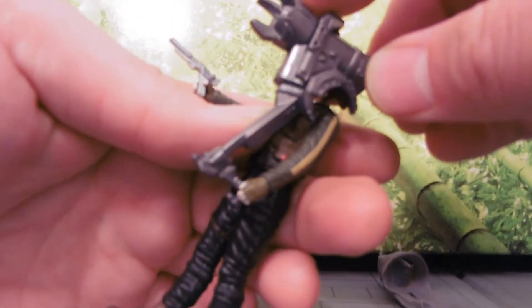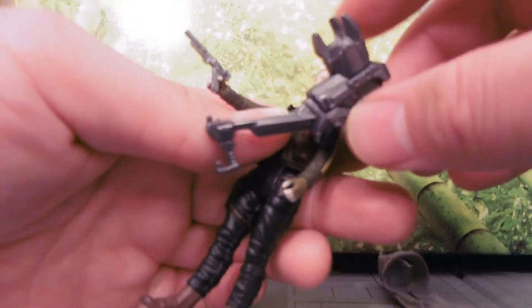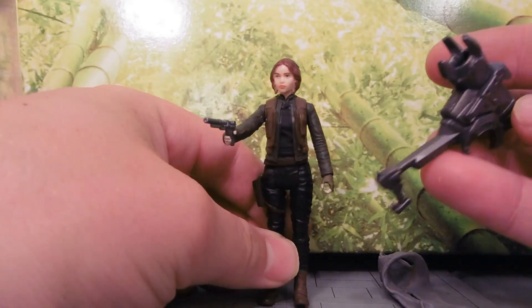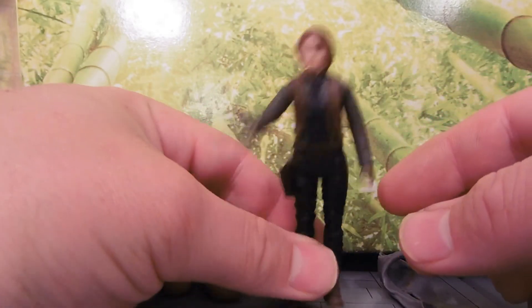She can hold it, kind of like so. Not that she uses this weapon in the movie, but it exists. I like it more like that than with the actual missile in it.